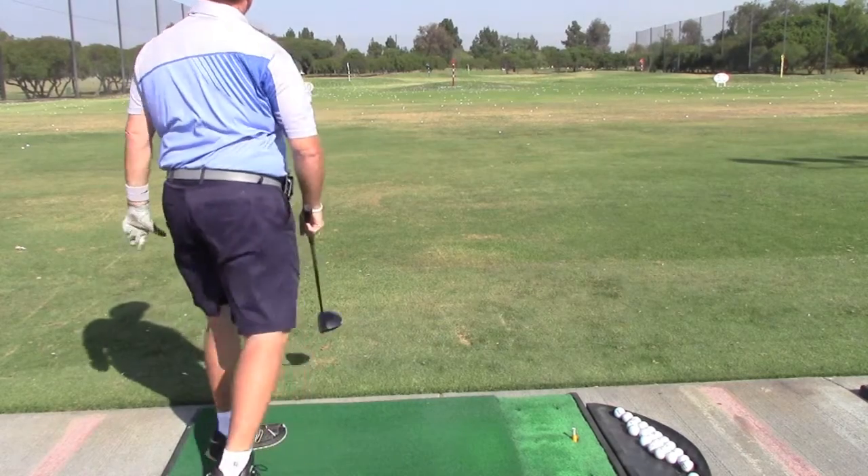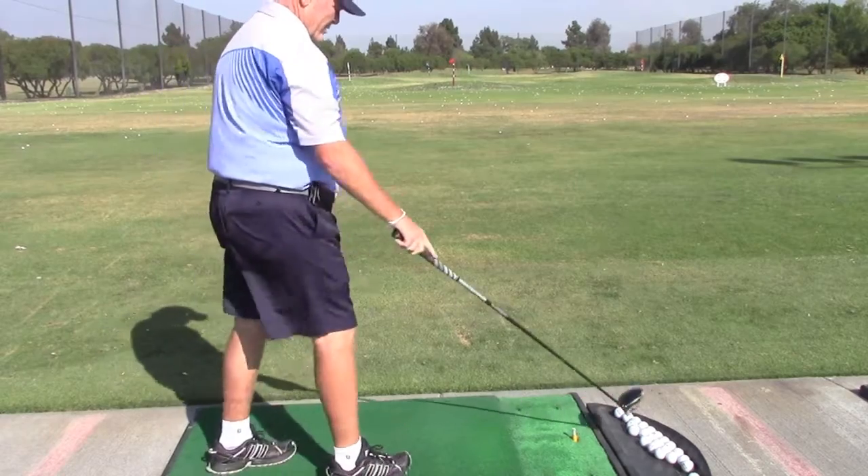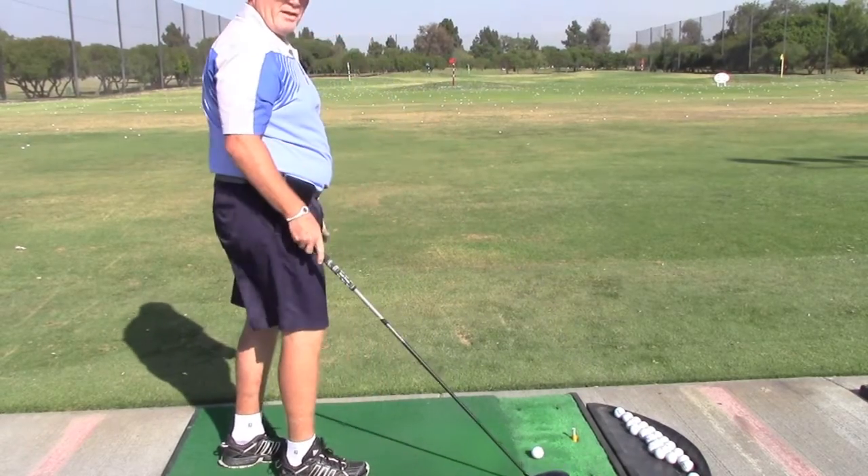You also want to make sure that you turn your left shoulder in, your hip, and your knee. And that's how you're going to get that effortless power.